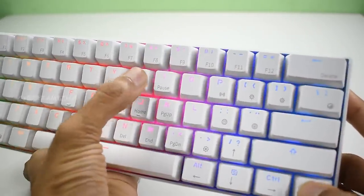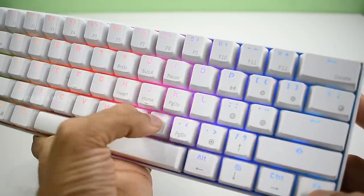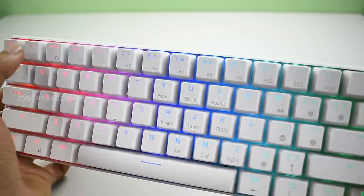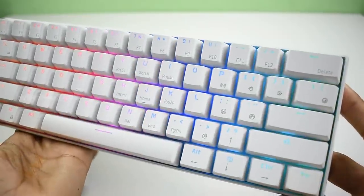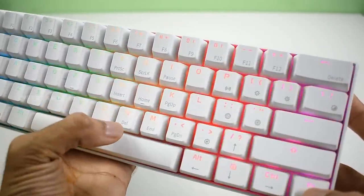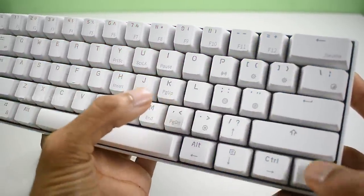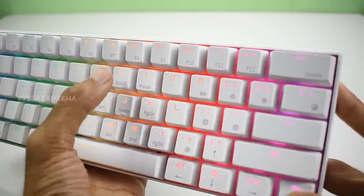It also has F1, F2, F3 function keys. These are accessed using multi-function keys through a dedicated function (Fn) button. When you press the Fn button, you can access Print Screen, Screen Lock, Pause, Insert, and Home.